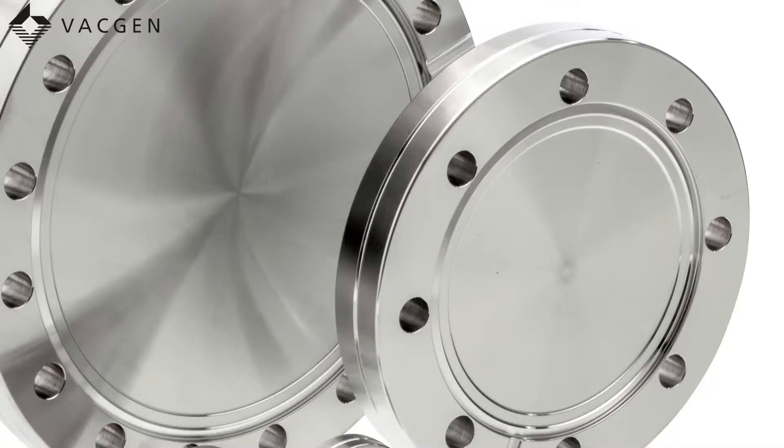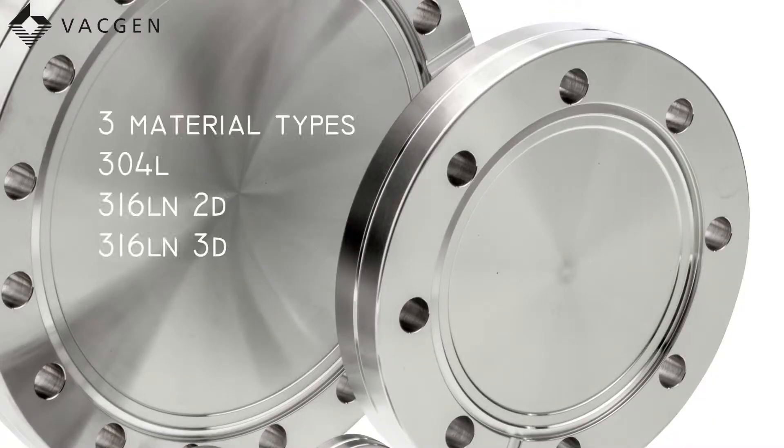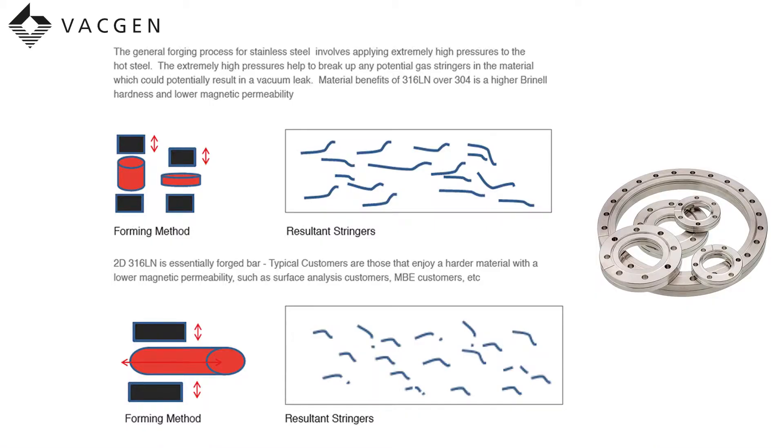We offer three material types for these flanges. The most common is the 304L. We also have 316LN2D, which is biforged, and 316LN3D, which is triforged. The advantage of the 316LN2D is the material is harder and has a lower magnetic permeability than the 304L. The 2D biforged goes through an extra process to remove the stringers within the metal, which could cause porosity.